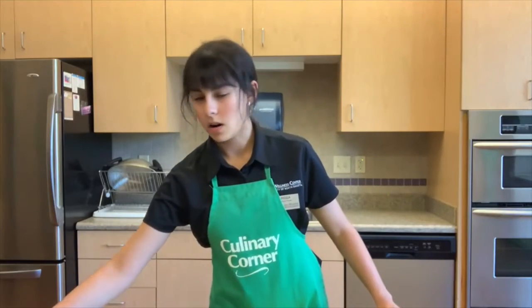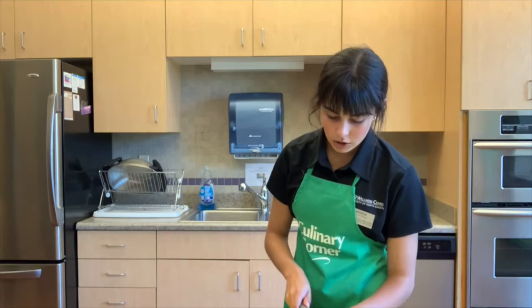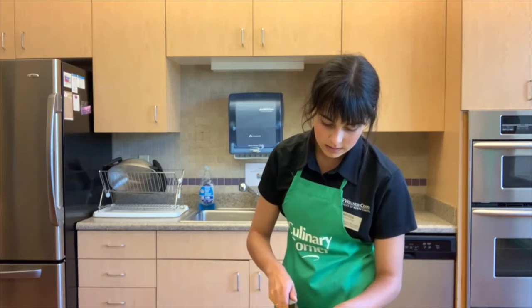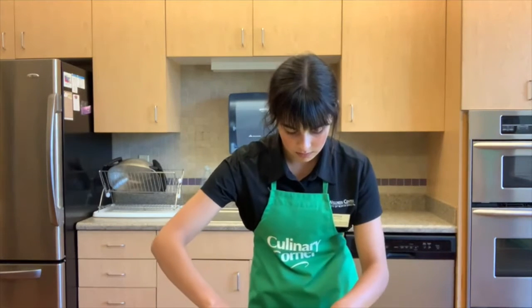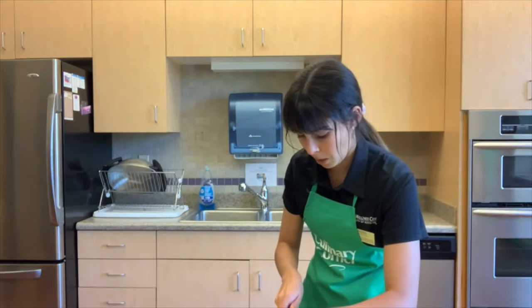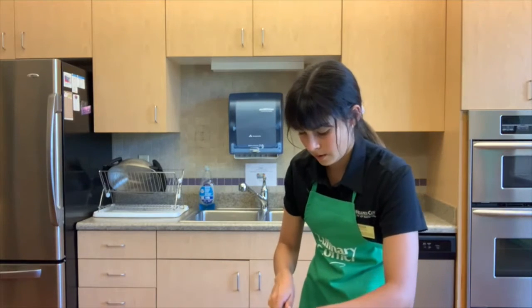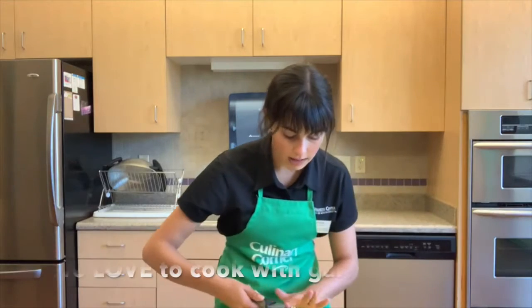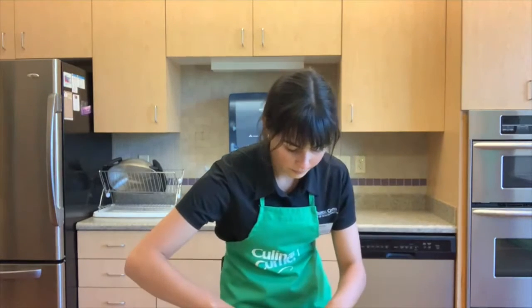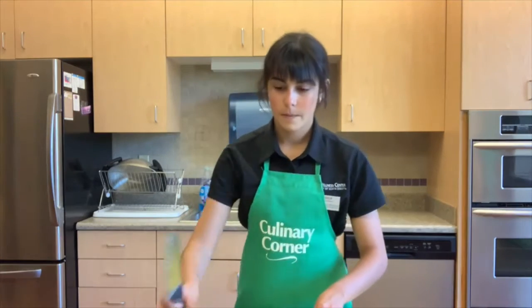The next ingredient we're going to prepare for our sauce is the garlic. We have a clove of garlic and we're just going to cut it into chunks — again, just try to cut it as finely as you can. Garlic is really great at lowering cholesterol, and I really like to eat garlic in a lot of cooking because it adds a lot of flavor. Once that's all chopped up pretty finely, we can add that to our bowl.